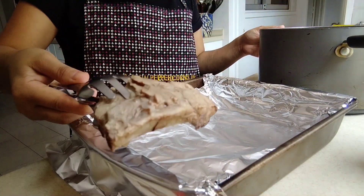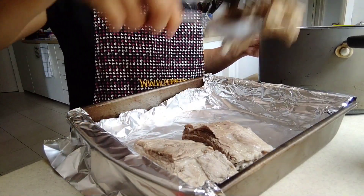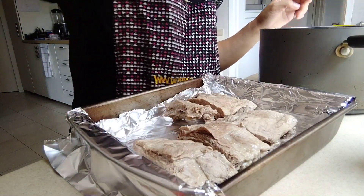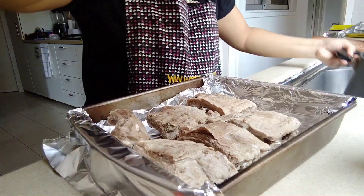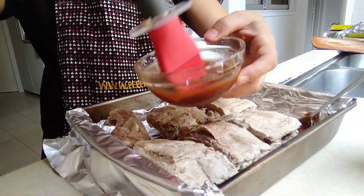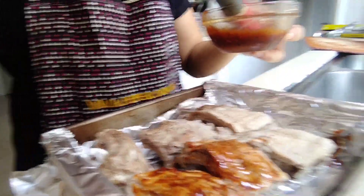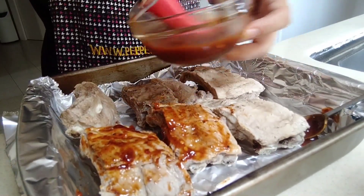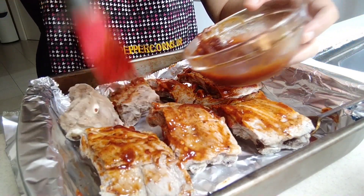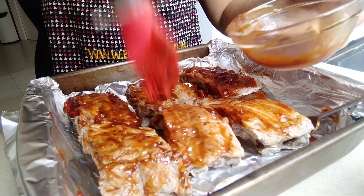This is the time to put our pork ribs. Gano'n lang siya guys — kasimple! Try nyo sa inyong bahay guys — as in, ma-enjoy kayo sa kakain, 100%. So, start cooking our sauce. So, gano'n lang siya — gano'n lang siya. Try nyo sa inyong bahay. Gano'n lang siya.